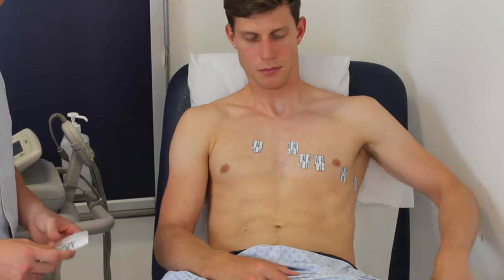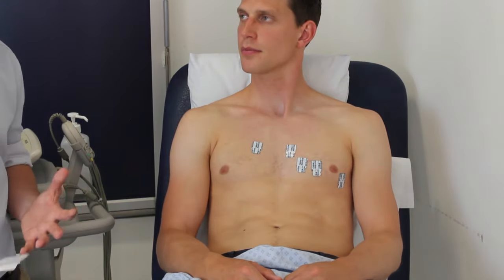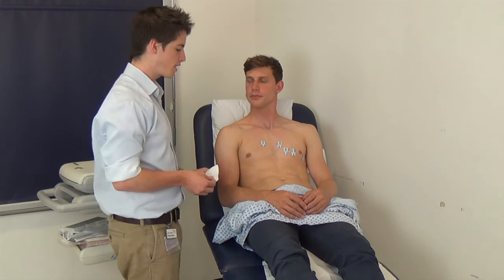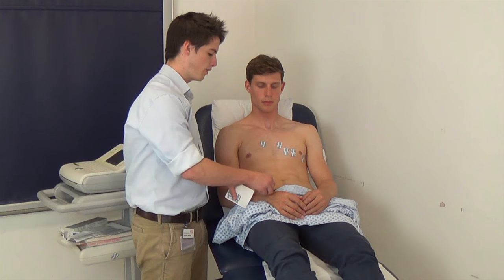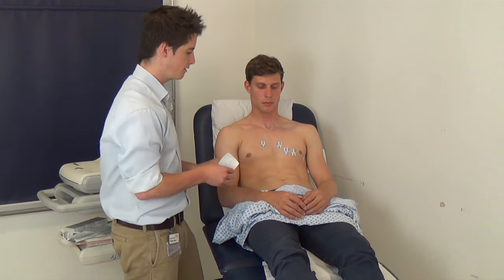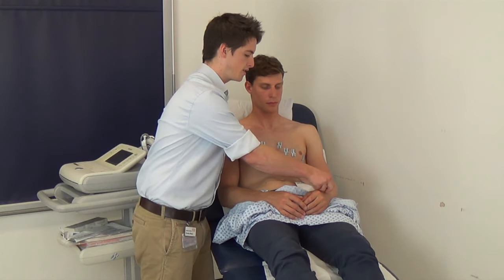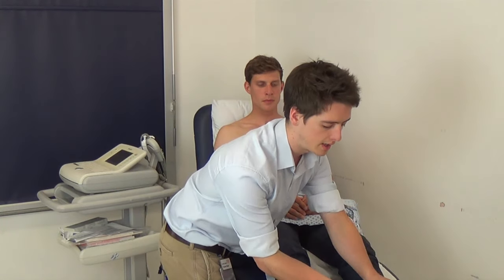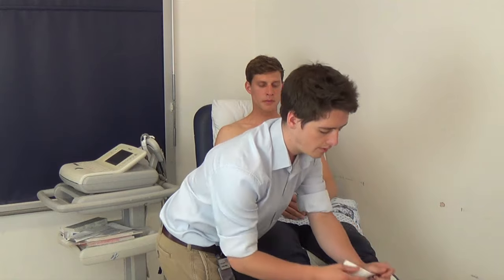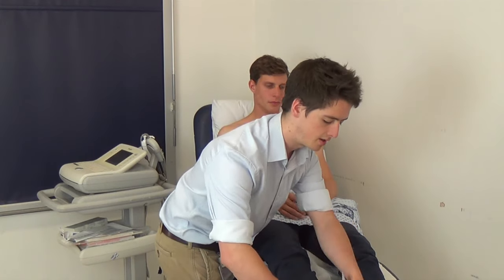Okay that's brilliant, you can relax now. Then there are four limb leads. These go on bony prominences distally. So we place one here on the wrist on the right hand side, then the same place on the left hand side. And then on the ankles — the medial malleolus is a good landmark — again on the right and left hand side.